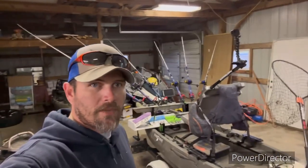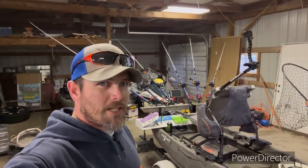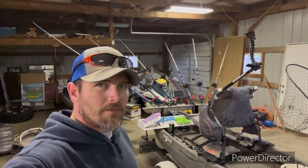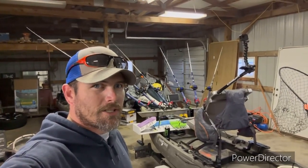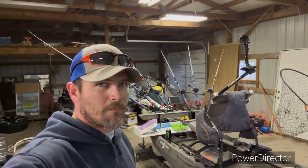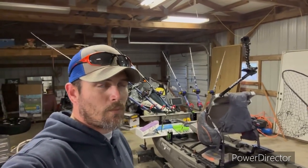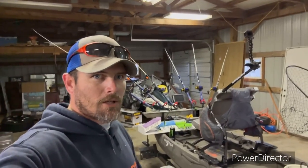Hey guys, Ryan here, Blue Collar Fishing. Figured I'd do a video and show y'all my new kayak. Here you can see it behind me. It's a new canoe, Frontier 12. I've set it up beyond anything I've ever seen done for kayak catfishing. I've never seen a kayak set up the way I've set this one up. I'll go through it, show y'all how it's set up, what I've got, what I've done, why I've done it. So we'll start here at the front and work our way back.